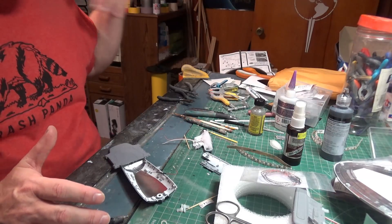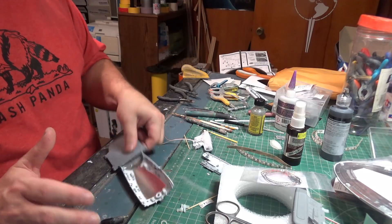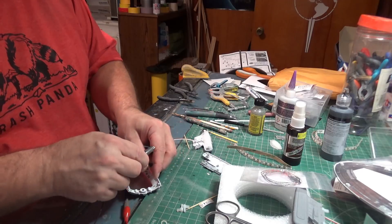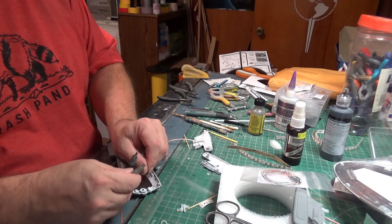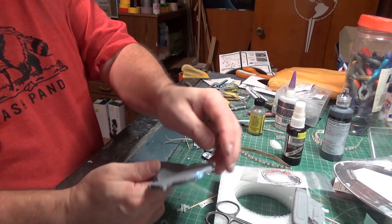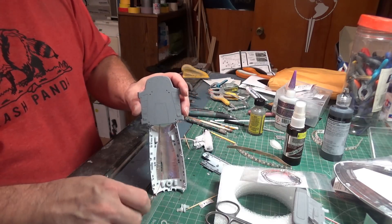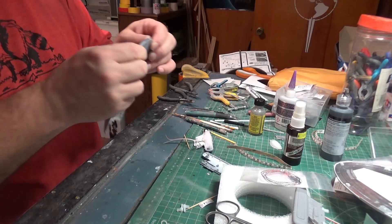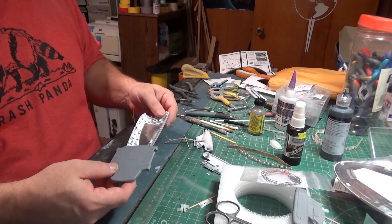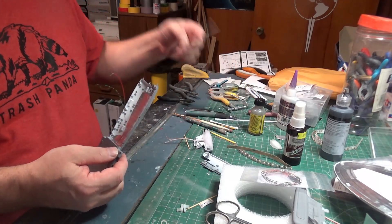I'm not counting the CG model they switched to towards the end of the series — I'm going with the filming model for most of my color choices and references. We can see a little bit of light here that needs to be light-blocked, but the important thing is lighting these back windows. I was not going to try to shove a green and a red bulb in here — although in retrospect I probably could have. It was already getting fairly crowded back there, and I just didn't think about it until it was too late to crack it back open.